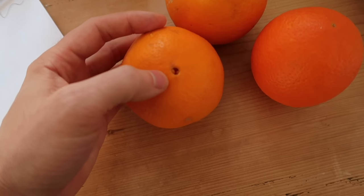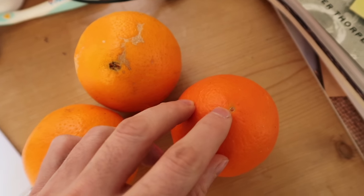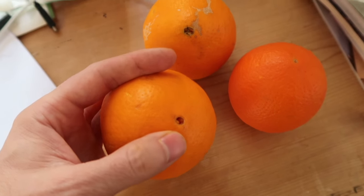When you pick an orange, make sure you get one with this kind of hole here. This one has a hole — pick the one with the hole, as it's a little bit sweeter and juicier.